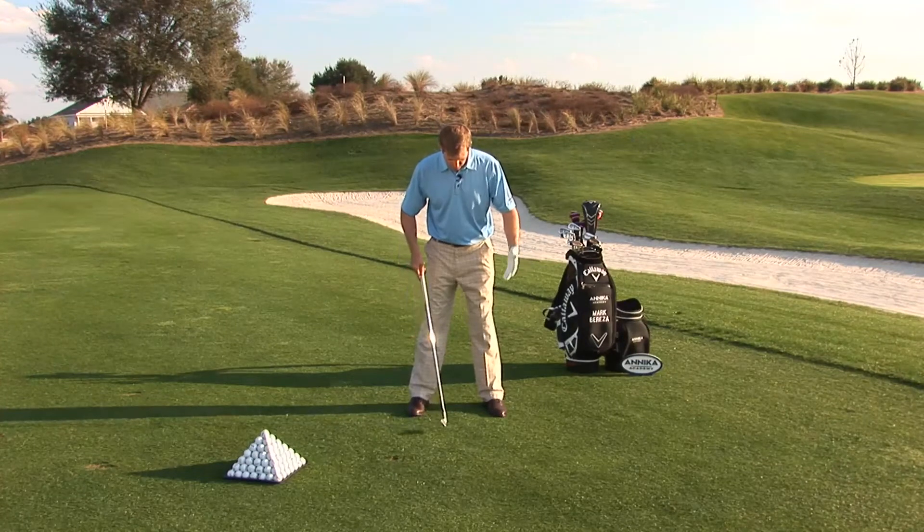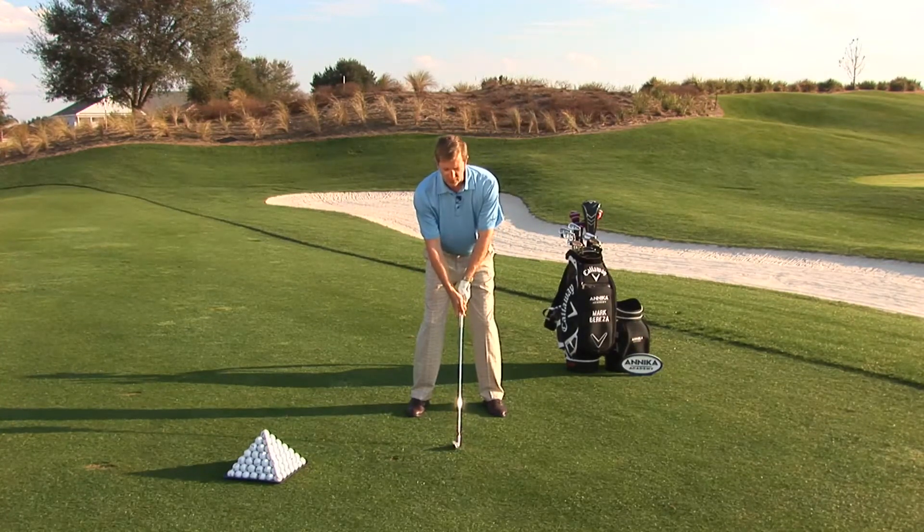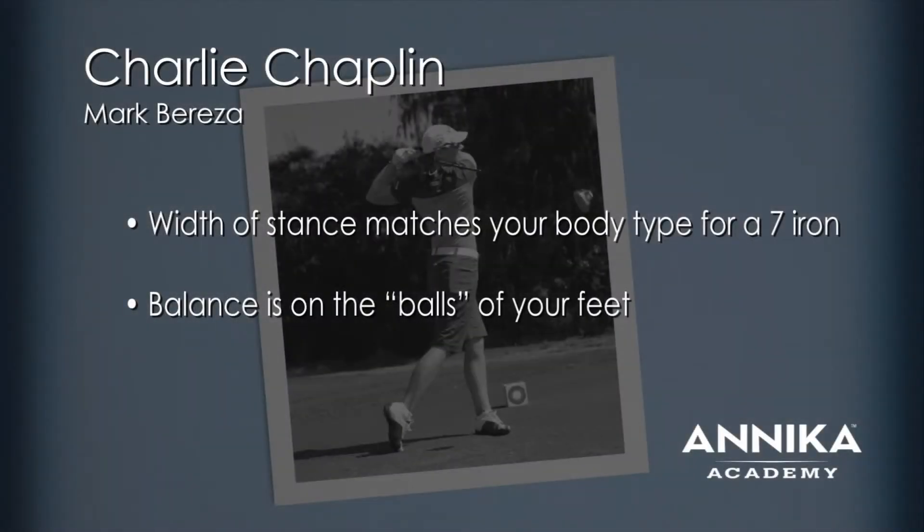And I've found my good position with my feet. I can set up from there with the ball position right in the middle, and now I know where my perfect width of stance is. I know where my feet are.